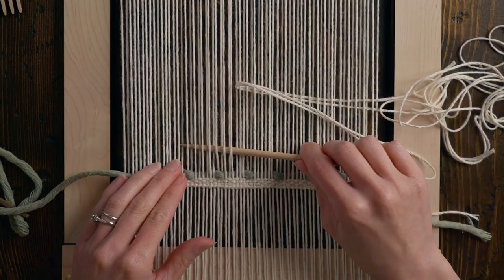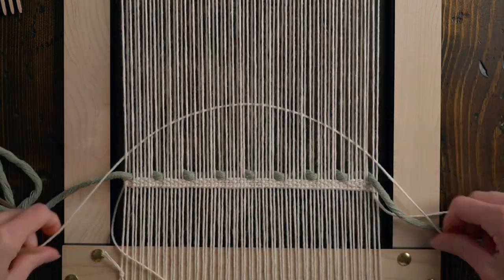Grab a length of your cotton warp string — I like to use about three arm's lengths at a time max, because otherwise it just gets a little bit cumbersome while weaving. Use a second tapestry needle if you have one to weave in one row of plain weave. The pattern for this piece is something I like to call modified plain weave. We're actually going to be creating a pattern that looks more like basket texture but it works just like plain weave.